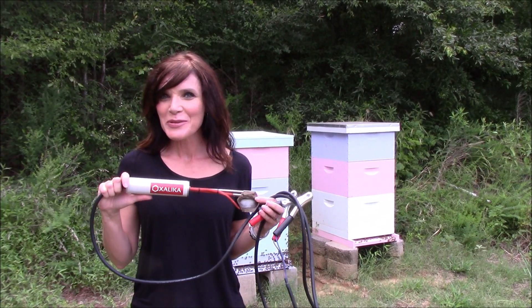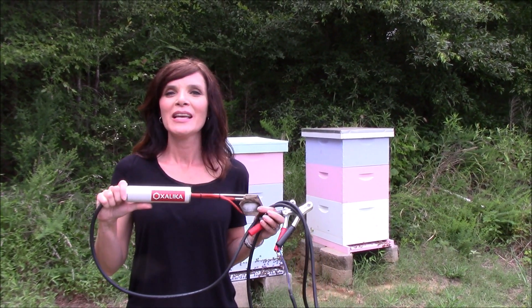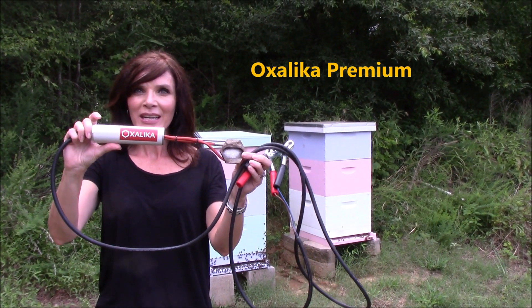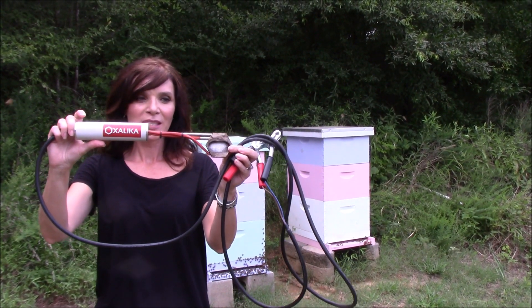Hi, it's Melissa with Melissa's Harvest Apiaries. I'm here today to talk to you about this Oxilica Vaporizer Premium. It's a product from Italy.